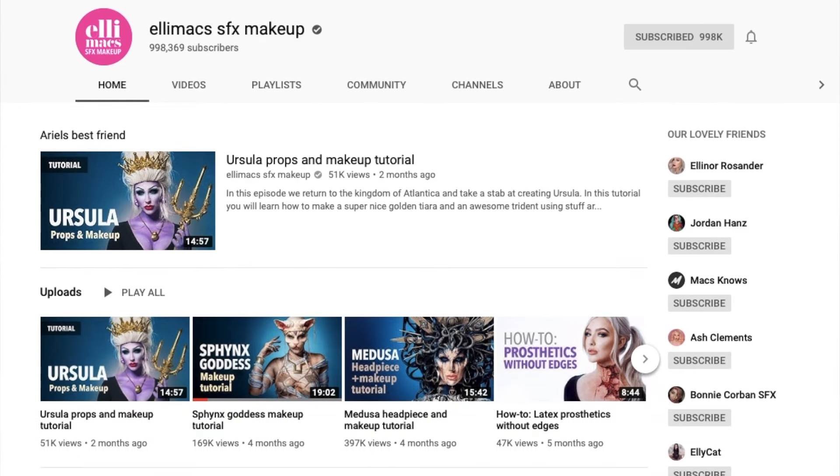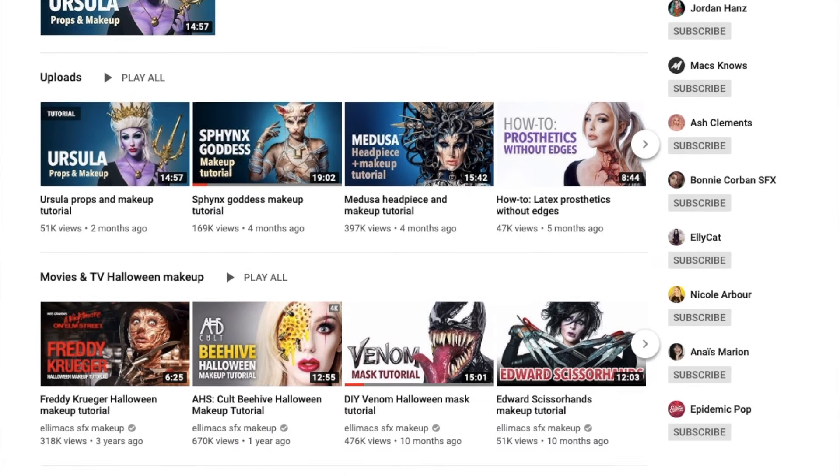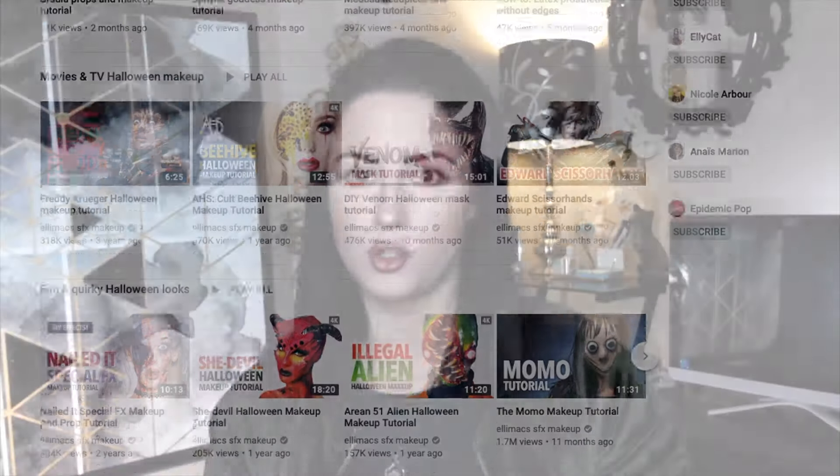The prosthetics you're going to see coming up on my channel are actually going to be a combination of latex and flour. I actually learned this from another YouTuber who is amazing with prosthetics, and I'm going to link their page down below because they're totally awesome.